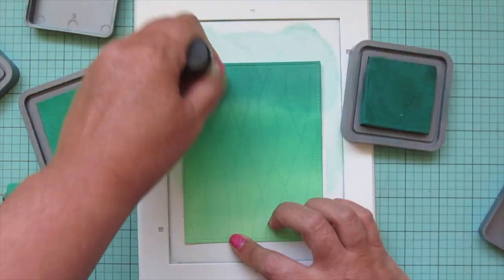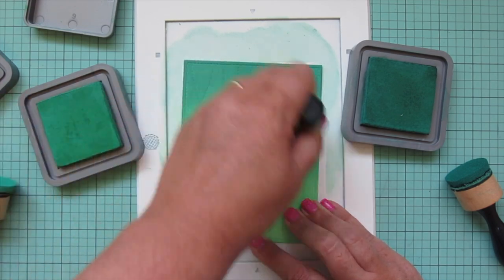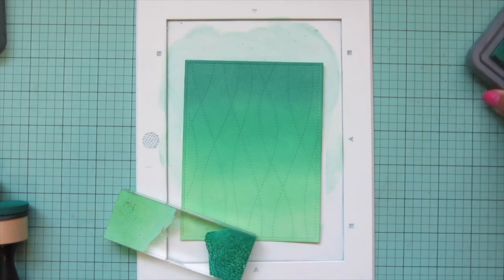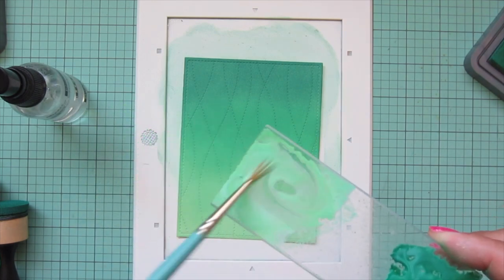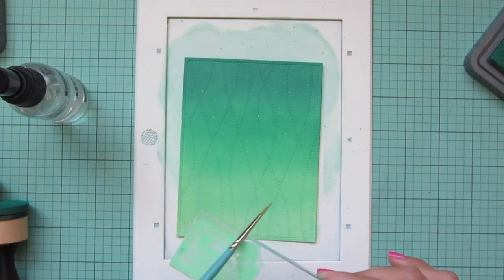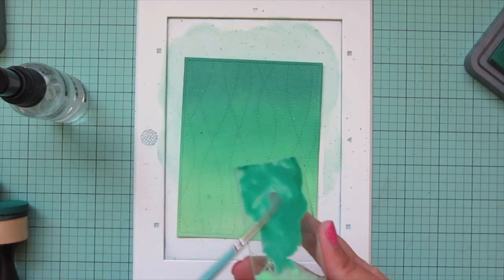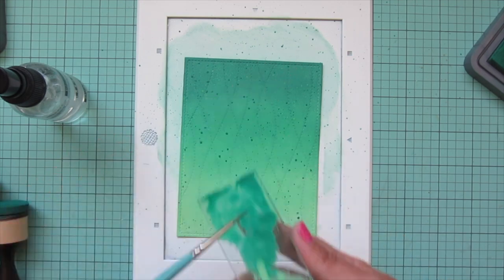You could also do this background in blue tones if you prefer — I just thought green would be nice for Christmas. I went back and blended over the transition area a couple more times to make sure everything was smooth. Then I'm adding some ink splatter using just the darkest and lightest shades: Cracked Pistachio and Pine Needles. The lighter Distress Oxide adds a really unique look on top of the darker ink, and vice versa. I didn't bother adding Lucky Clover to the splatter since the other two shades add enough detail.